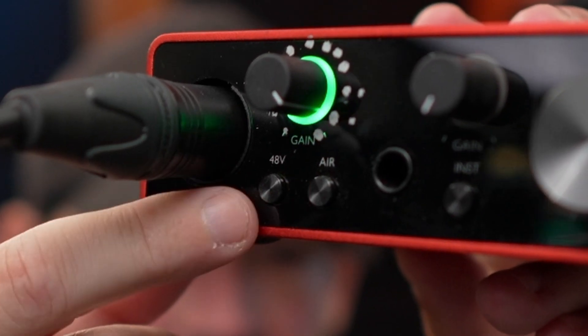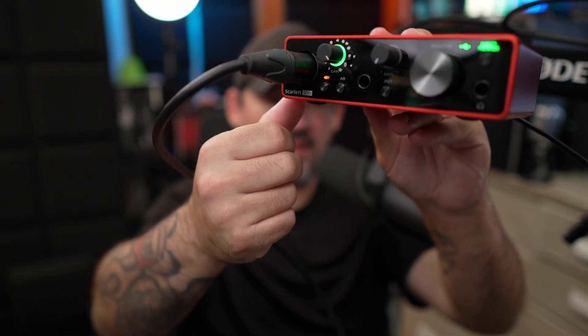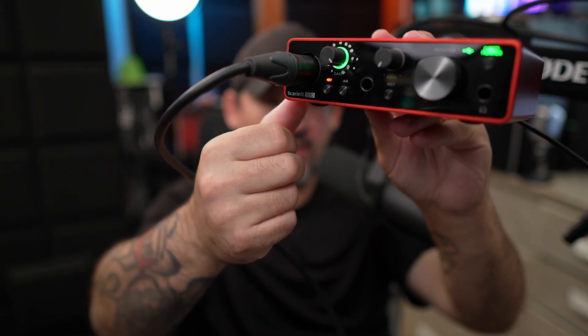Now, if you're using a condenser microphone, you have to press the little 48 volt phantom power button to power the condenser microphone. If you're using a dynamic microphone, you don't have to worry about that.